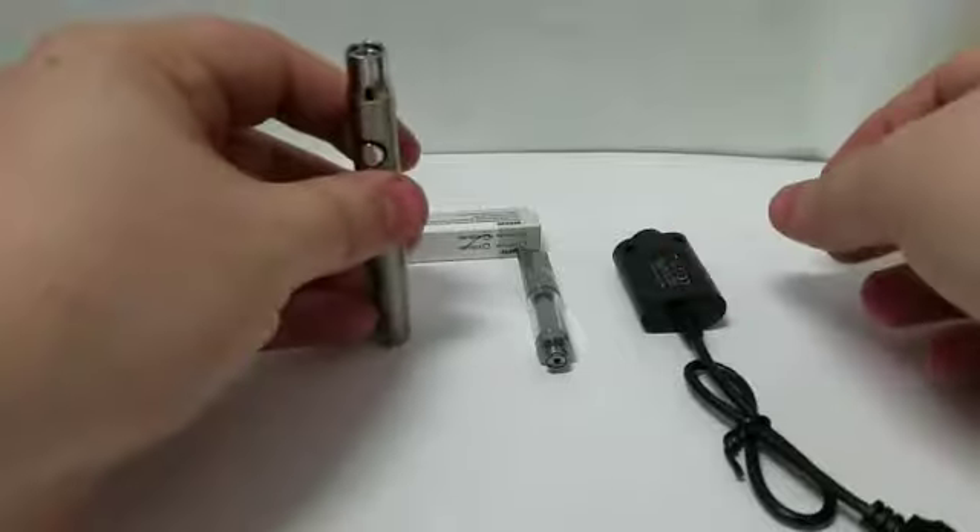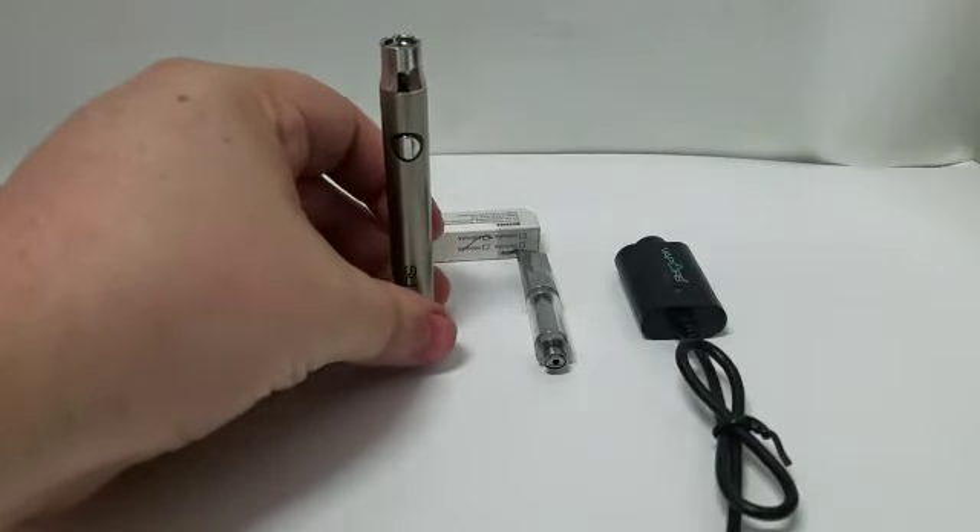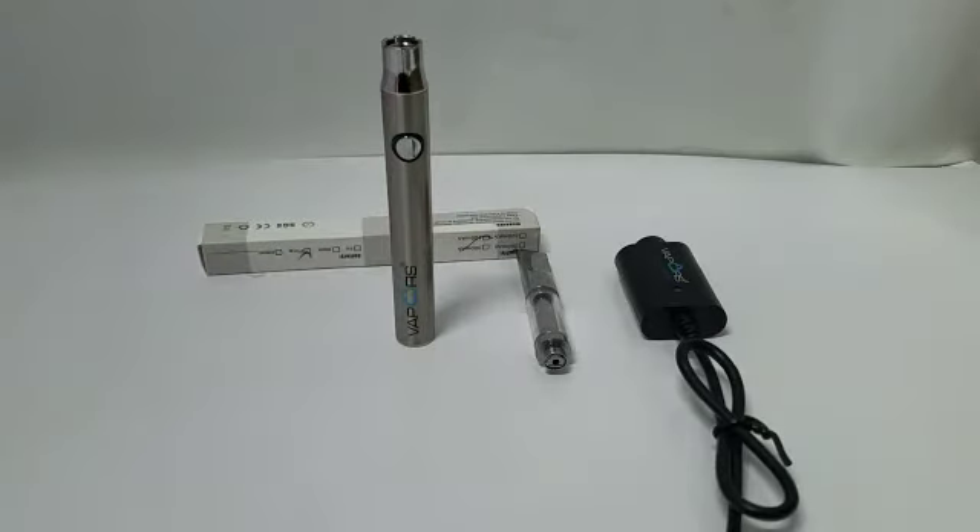The battery and the charger are sold separately and are available at all Vapors and Things authorized retailers. Thank you and have a nice day.